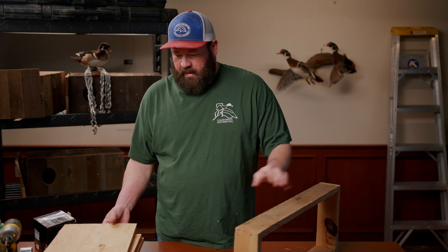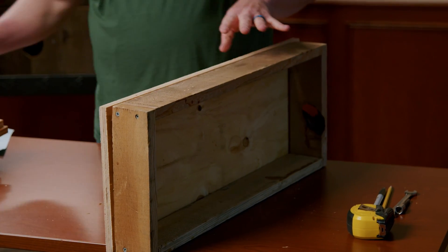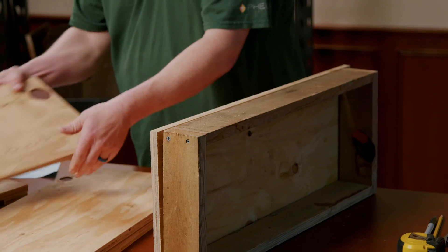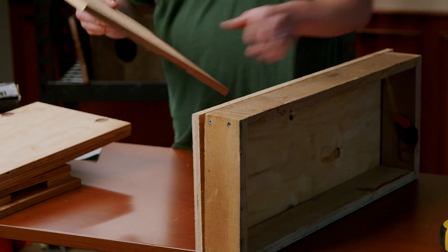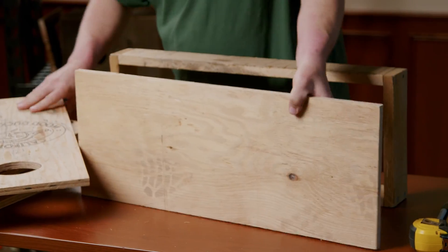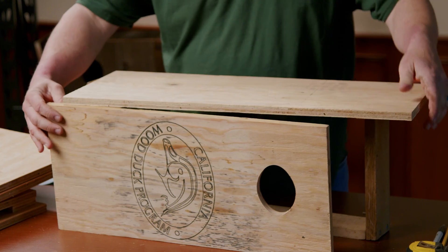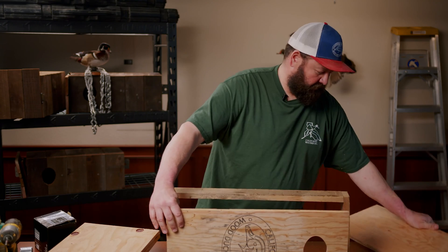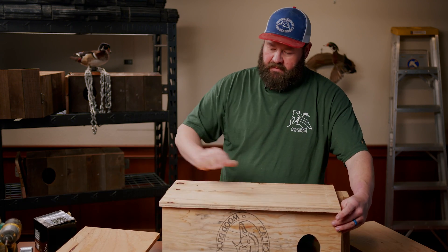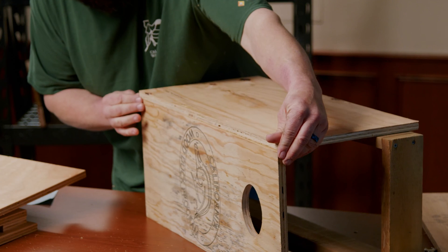What we have here is a little jig. I built this jig to be the same height as my sides, back, and front. What this does is it just helps me hold it up while I assemble the box. I'm gonna put the front of the box in front of the jig, then find my side — it's got pre-drilled holes on it — and this is just helping me hold up the box while I glue it and screw it together.